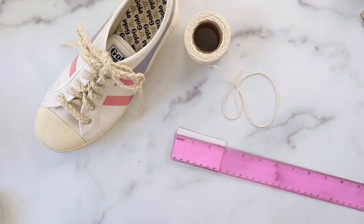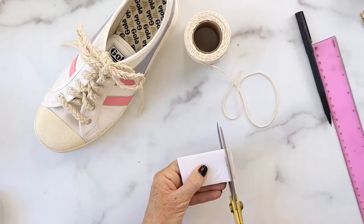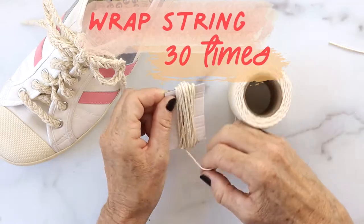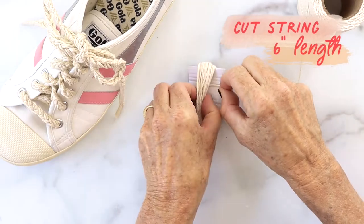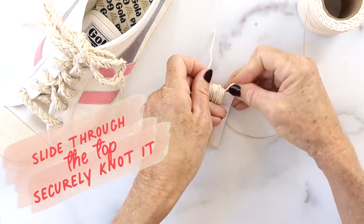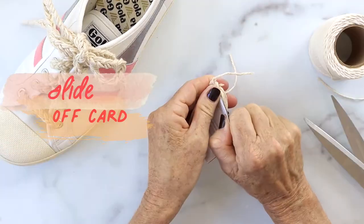Let's make some tassels — this is super easy. Take a piece of cardboard and measure two and a half inches high, take your floss or string and wrap it around 30 times. Then grab a piece of string about six inches, lace that through the top, and make a knot to securely fasten it.